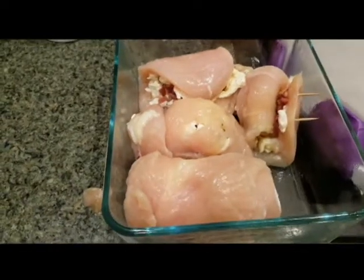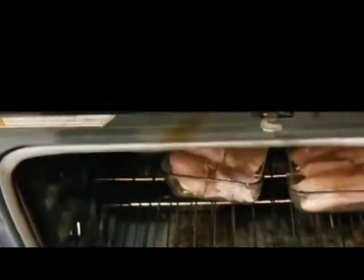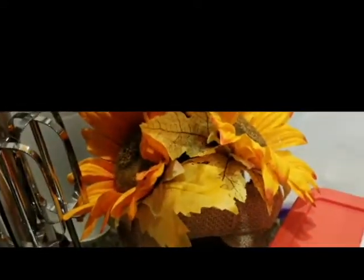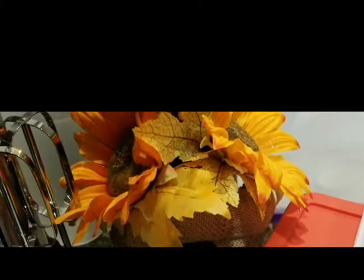Here is tomorrow night's dinner all set up - chicken with cream cheese and bacon rolled up, ready to go in the oven. The chicken thighs and chicken tenders are now in the oven baking, and I'm about to make the egg bake, which I think is planned for Thursday night.